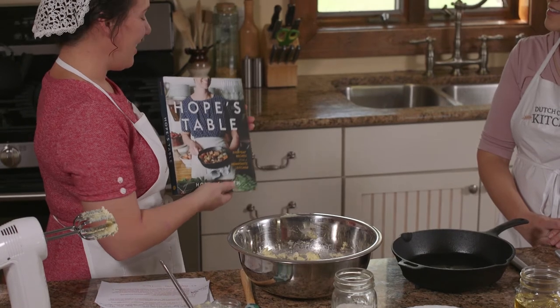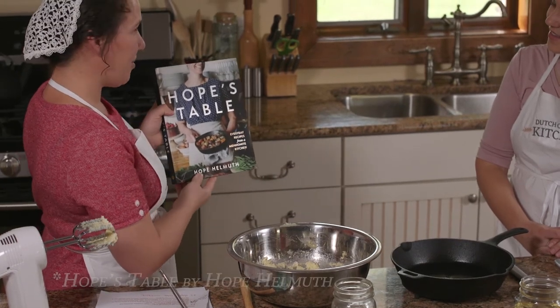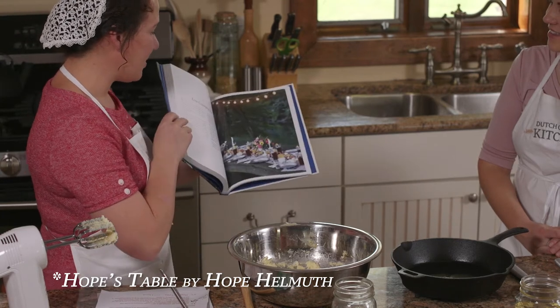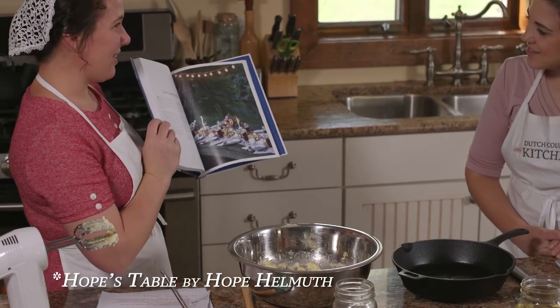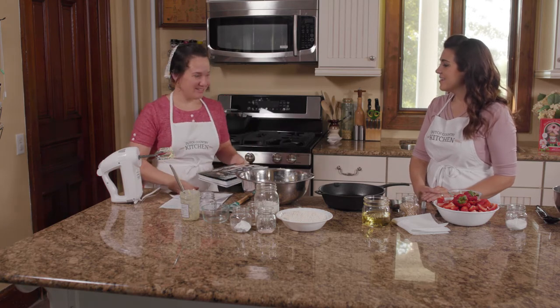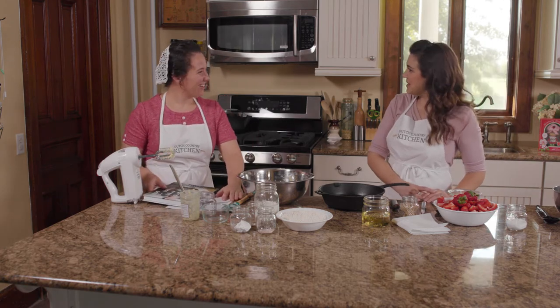My mother-in-law gave me this cookbook and I love it. It's actually an old time friend, and the name of the cookbook is Hope's Table by Hope Helmuth. It just has lovely pictures, Southern style cooking at its finest, healthy recipes. I love it. Oh wow, I'll have to get a copy.